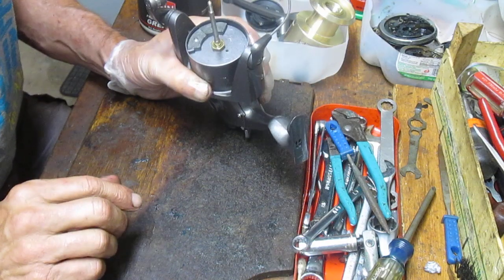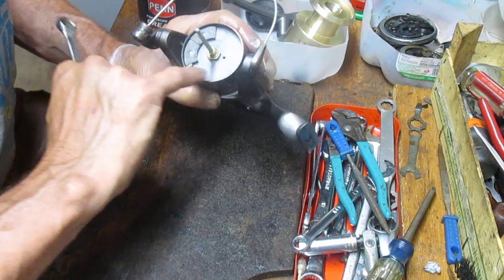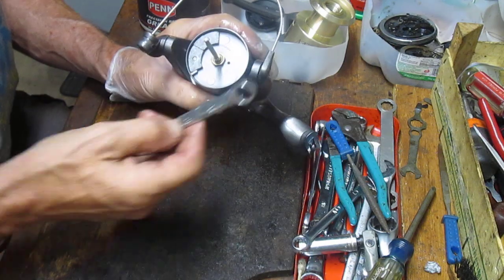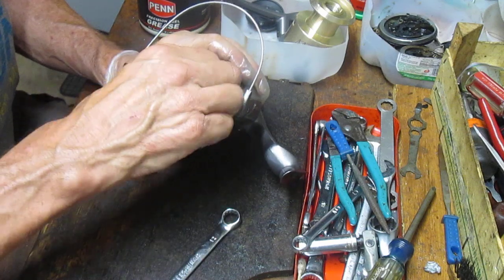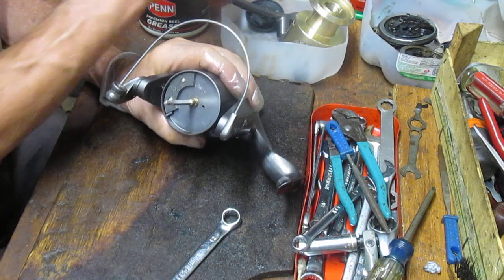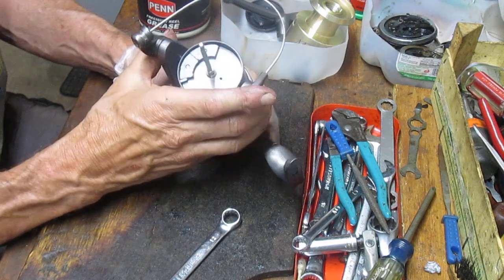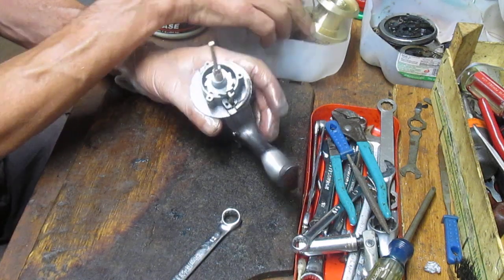Then we take the rotor off — it looks like a 12-millimeter nut. Interestingly, this rotor has directions that say 'off' is traditionally clockwise, the way you would tighten. So we remove it by turning clockwise. If it doesn't have that instruction and it's not coming off easily, chances are it's a reverse thread — clockwise rather than counterclockwise. The rotor comes off.